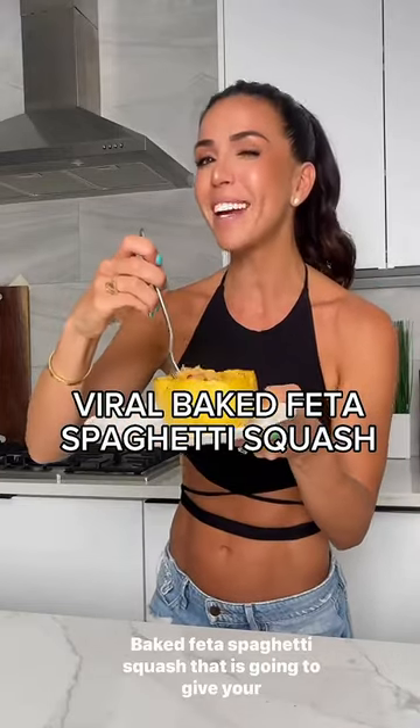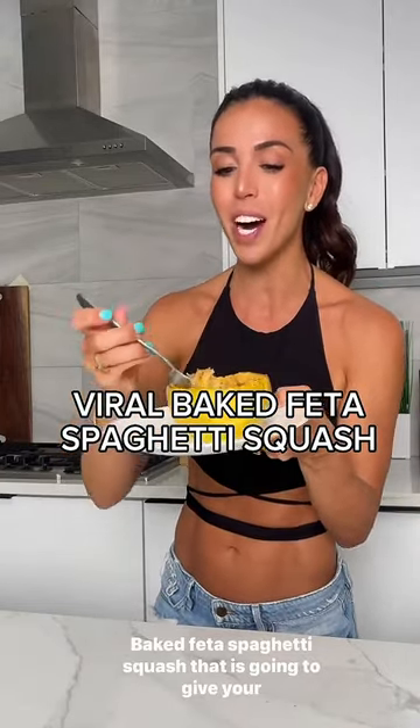This one's for the pasta lovers out there. It's baked feta spaghetti squash that is going to give your regular pasta a run for its money.